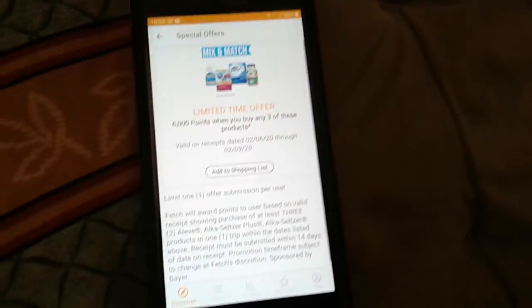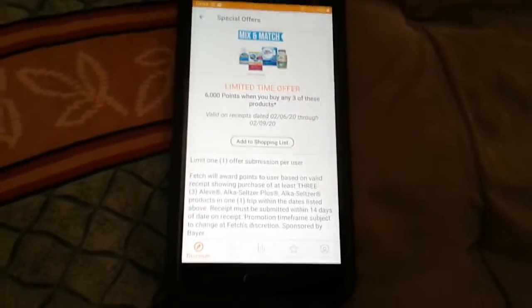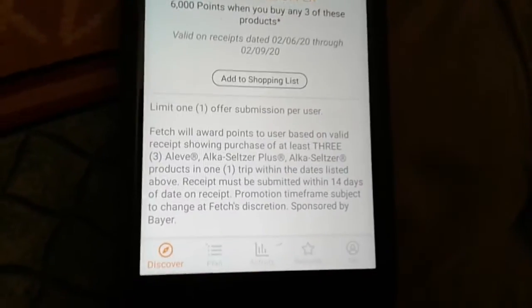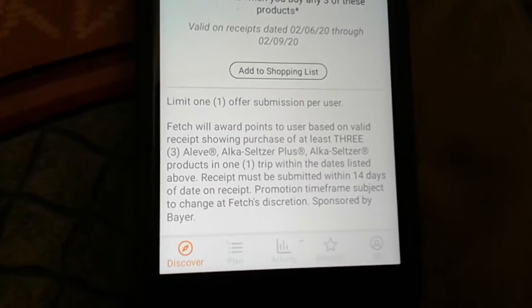Here's a quick deal — a $3 moneymaker at Dollar Tree, supposedly. Dollar Tree doesn't say so on Fetch, but they carry these products at the Dollar Tree, like the smaller size, the trial size ones. This Fetch deal does not exclude any of the sizes.